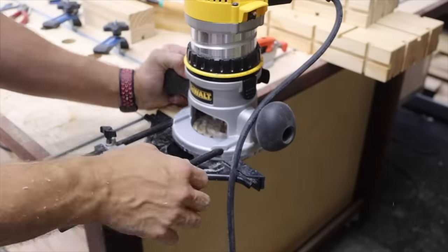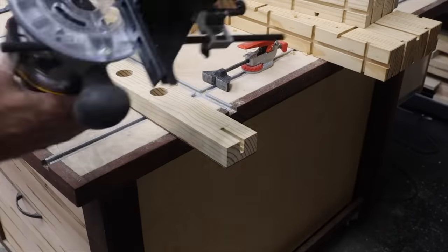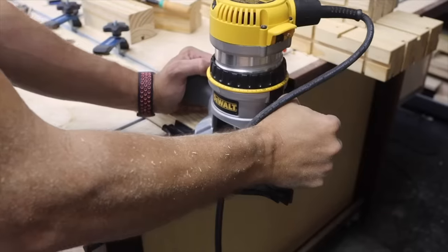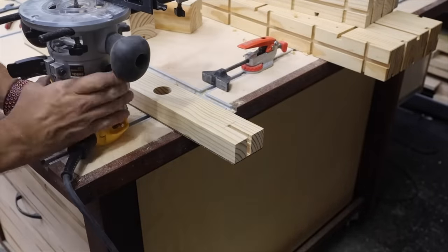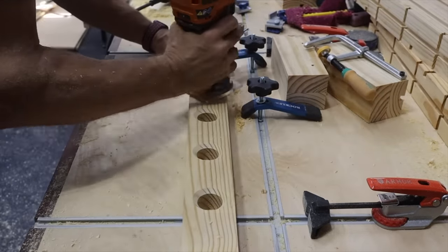On the end of this vise jaw, you're gonna need to put some type of groove in there. I used a quarter-inch straight bit — cut a groove, lower the bit, cut a groove, lower the bit until I got all the way through. Then I just used my chamfer bit to chamfer the face of the hole.